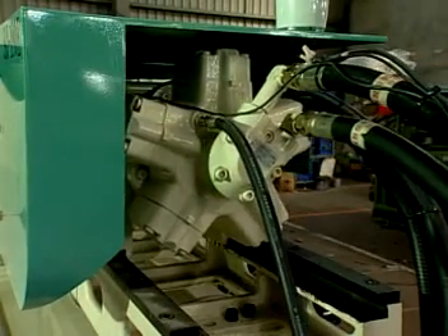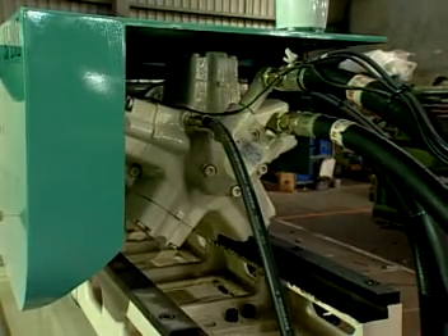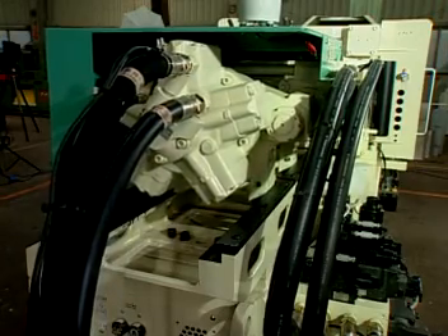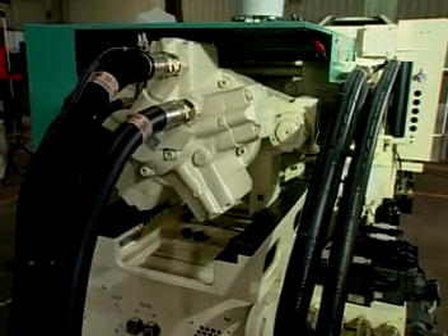The injection unit with self-lubricated copper shoes sliding on the non-deflection carriage ensures parallelism and precision of the screw and the barrel.